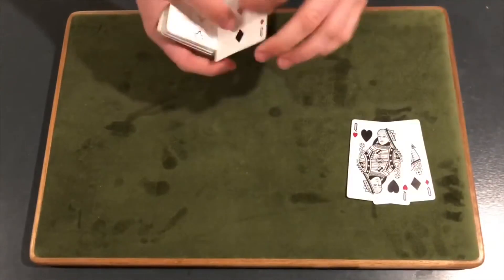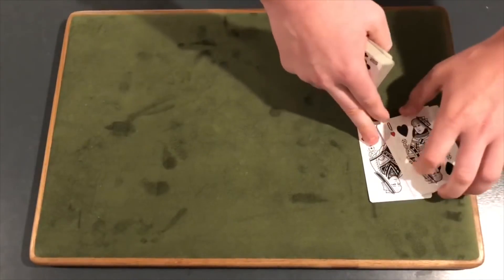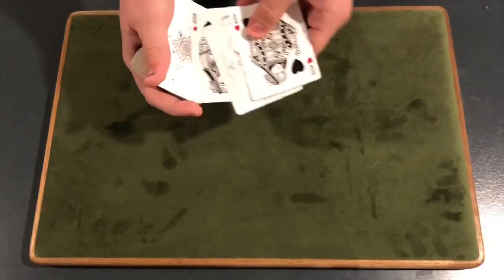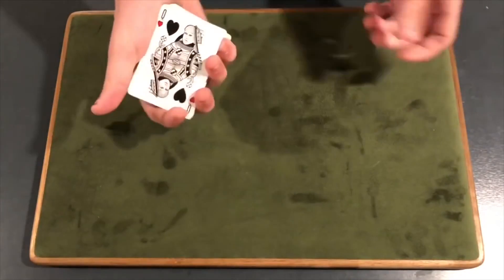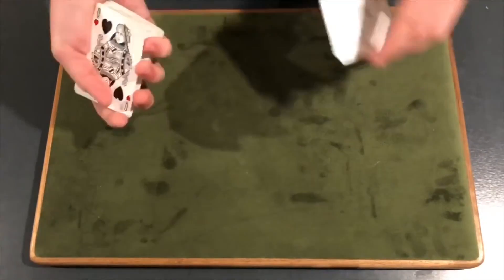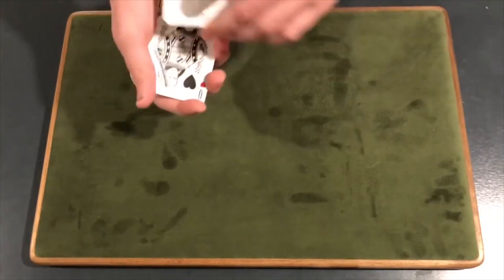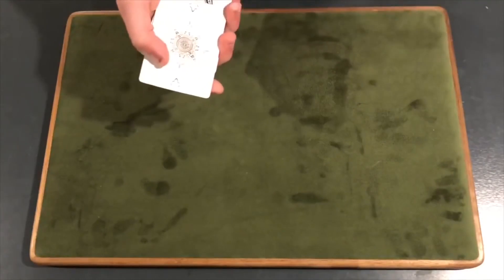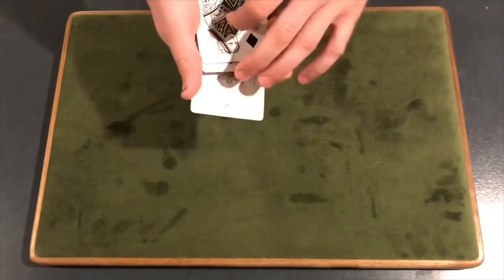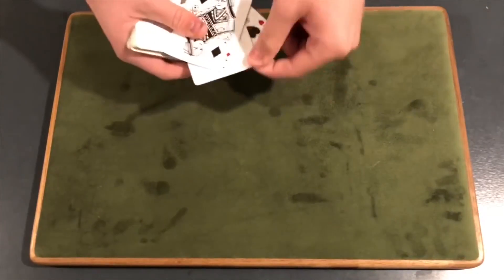There are other sandwich routines or other things you can add. So basically you have this random card in between the queens. You're going to get a break under this card, show the card in between the queens, square everything up. Lift up on all four cards under the break, take off the first queen, maintain a break, show the card for a brief second — not too long — then peel it off, leave it out jogged. Take this queen, place it there, then take this card, put it in the middle — make sure you do not flash it — push it in. And then you can snap your fingers and show their card appears in between the two queens.